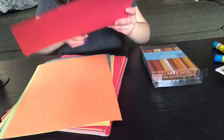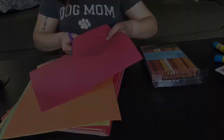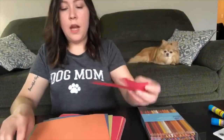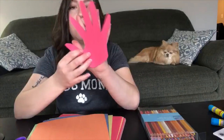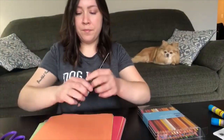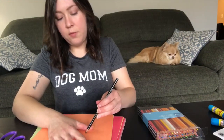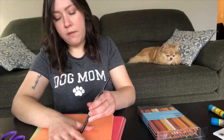You're gonna cut out your hand. Here's my one hand — now we have to do it with our other hand. I did it with my left hand and now I have to do it with my right hand. I'm gonna choose orange paper. This is gonna be a little difficult to trace my right hand because I'm right-handed and I have to use my left hand.